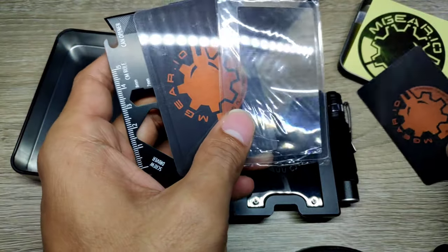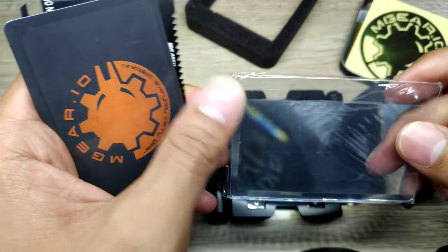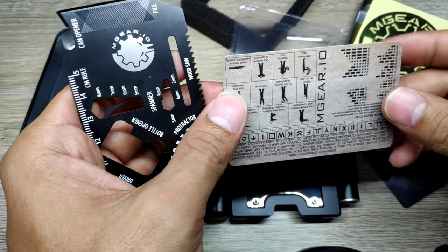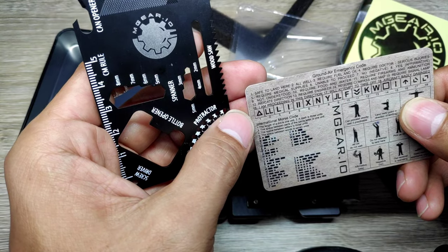We also have a magnifying card which helps you see tiny things — I believe this could also help you start a fire during camping. The other one is the ground-air emergency code card, which contains instructions about Morse code and emergency sign language.